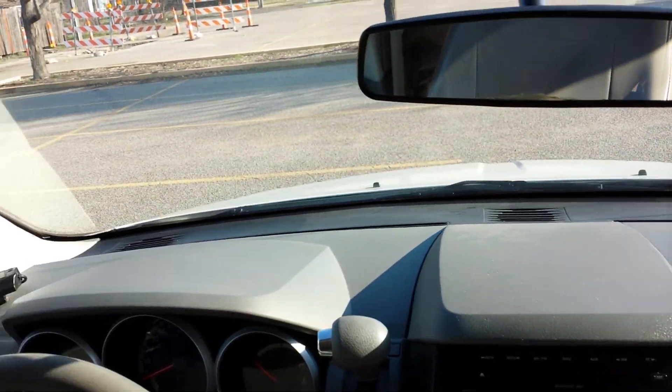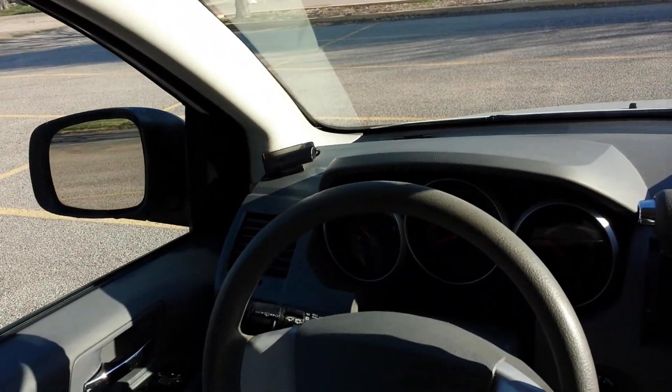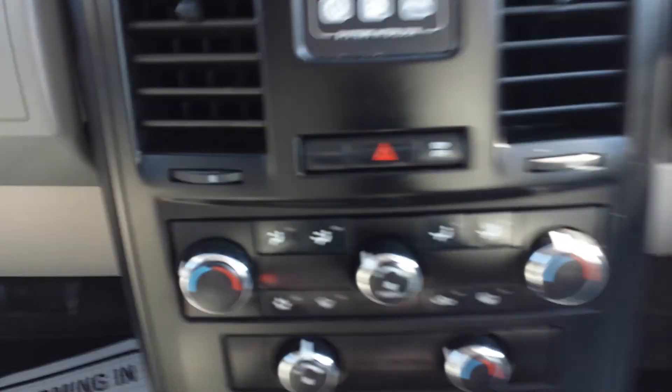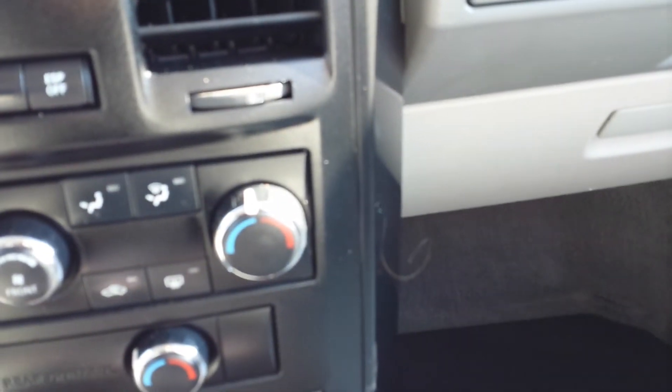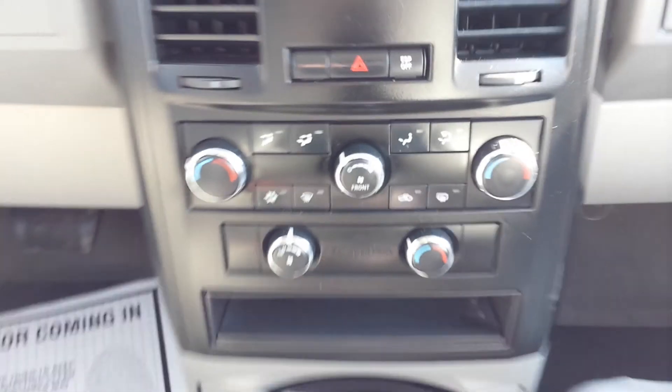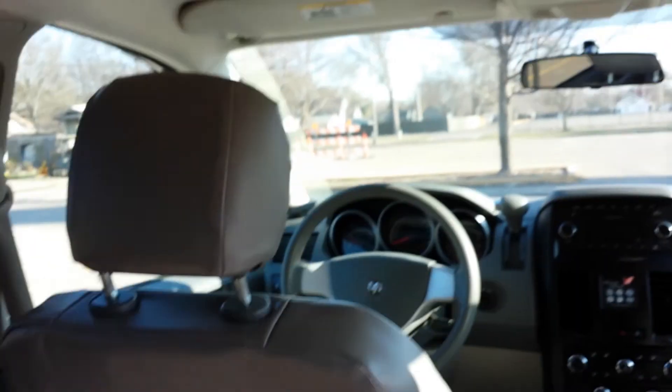The dash is in great condition — I don't see any marks or holes in the dash. This does have dual climate control: the driver can be one temperature, the passenger a second temperature, and your passengers in the rear can actually be a third temperature. And yes, this van does have rear air, which can also be controlled from the back.